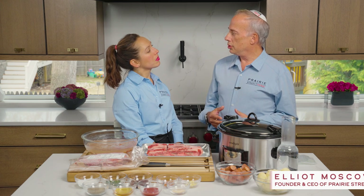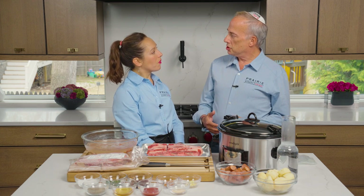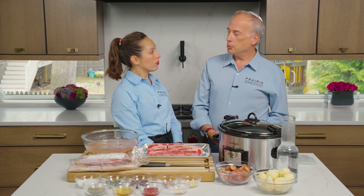Cholent is a dish that Jewish people have eaten on the Sabbath day, on Shabbat lunch, for hundreds of years. Because they can't cook on the Sabbath, which starts Friday night, they put up a long slow-cooking dish Friday so that when they come home from synagogue on Saturday for Shabbat lunch, it's all ready for them. Historically, there's something called a blech — indirect cooking on a stovetop — or done in the oven, using wood or other methods depending on the technology of the time period.